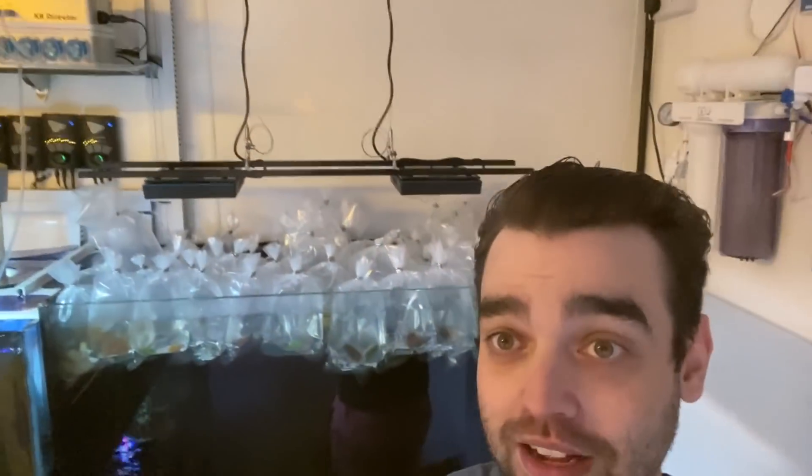Just under three thousand pounds worth, to be exact. There is a little sneak peek for you — that is a lot of coral bags. There's a few things in there which won't be grown, like a couple of fungias and stuff like that, but I'll show you some of what I've got in a minute. It's just acclimating to temperature.